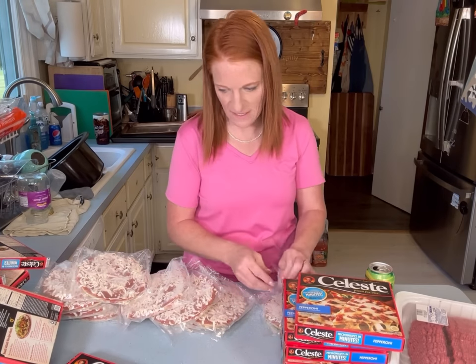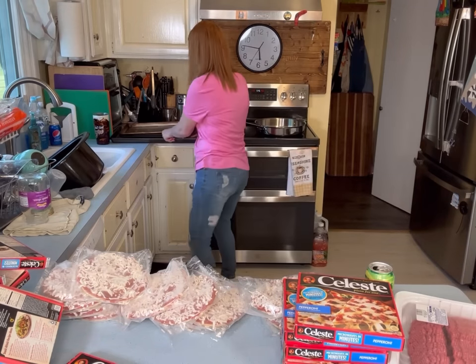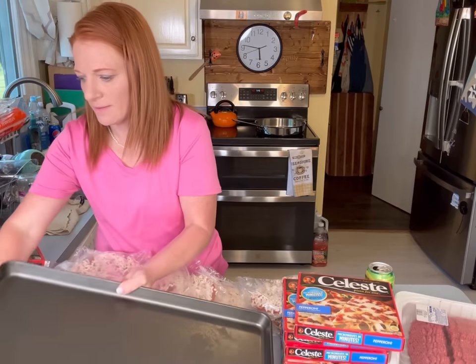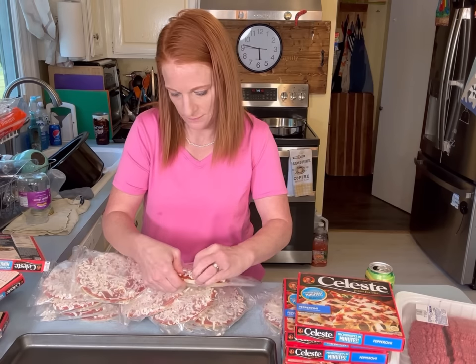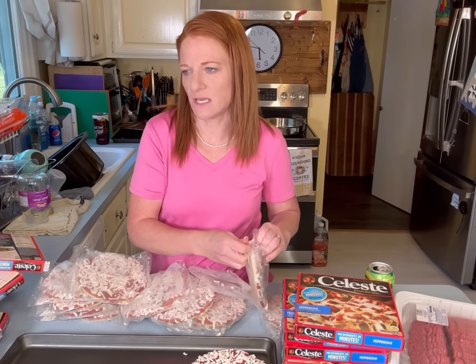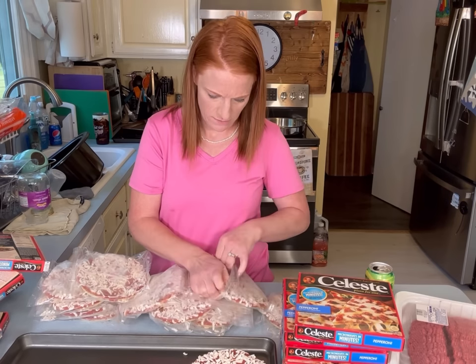All right, I've counted 12 mini pizzas. Let's see if we can fit all of these in. I used to eat these all the time when I was a kid — I would get home from school and throw one in the microwave. Oh my gosh, they're so good. Having that nostalgia.